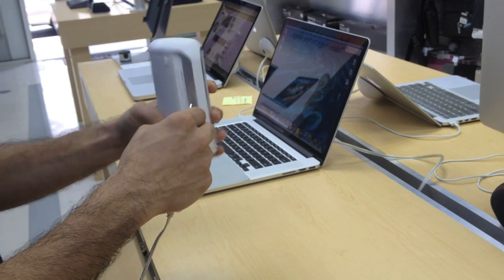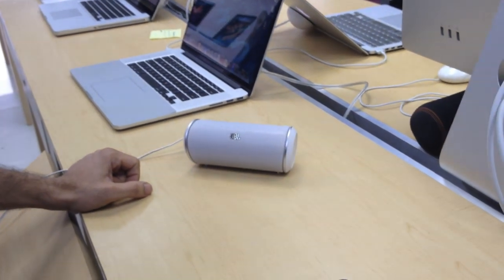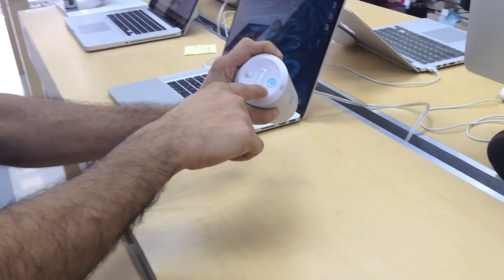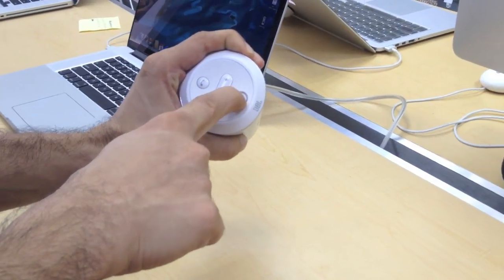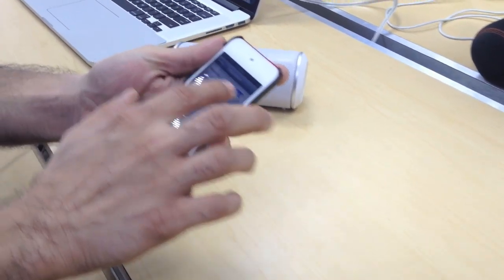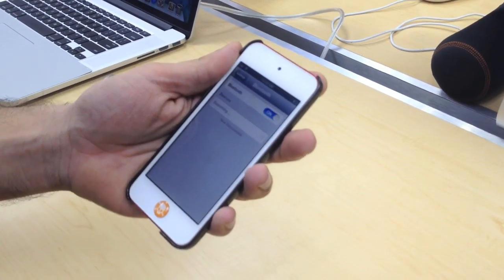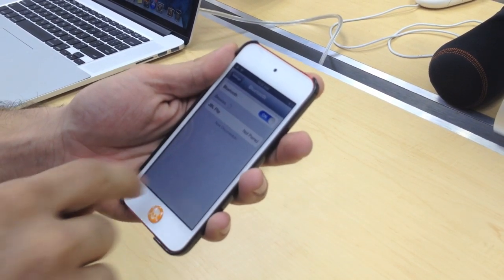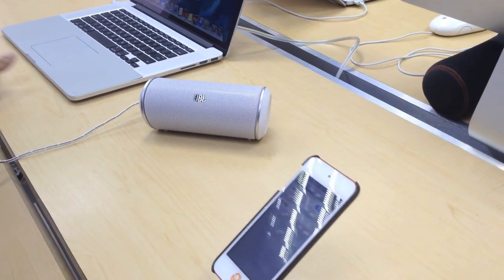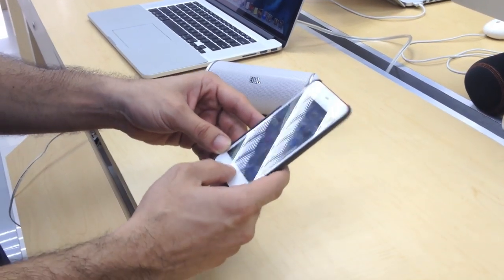Alright, so let's actually pair it up and I'll let you listen to it — tell me what you think in the comments. To pair the JBL Flip, all you do is hold down the power button till it starts flickering red and blue. Then turn on Bluetooth on your device. It will search for devices — there it is, 'JBL Flip not paired' — click on it. When it's paired you'll see it says 'connected' and you'll also hear a sound on the JBL Flip. Then go to your favorite application.